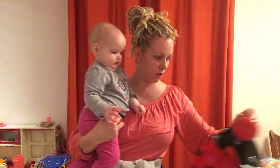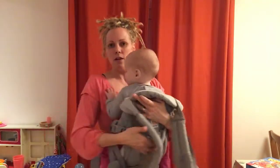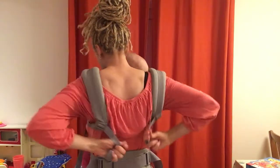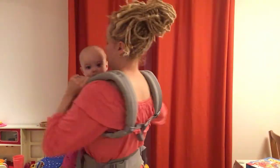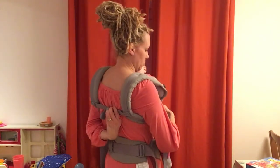Option one: pop baby into the carrier, one arm on, other arm on. Now if you can reach that clip behind you, clip it together there and then tighten the carrier up. If you can't reach that clip where it is, here are some other options.